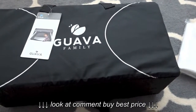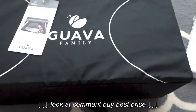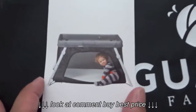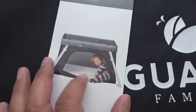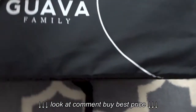Hi everybody, today I'm going to be doing an unboxing of the Guaba Family baby crib. It's like a travel crib basically. This is how it kind of looks like inside — you just put it on the floor and there's the mattress and of course the baby is right there. There's like a little zipper inside, but this is the box for it, or the carrying bag.